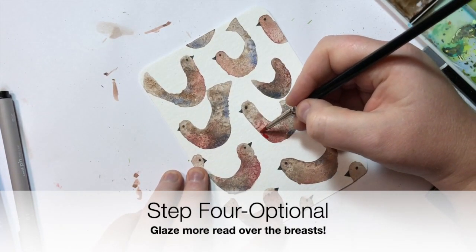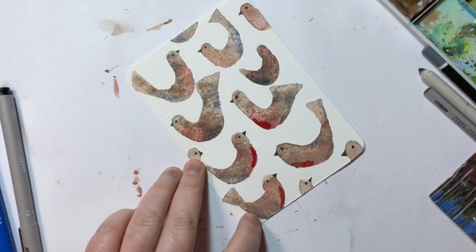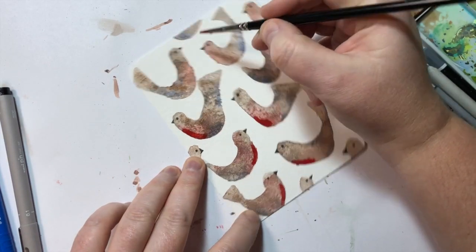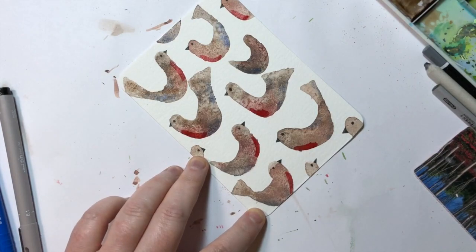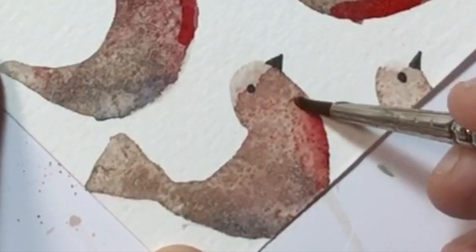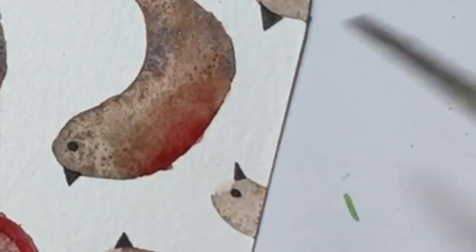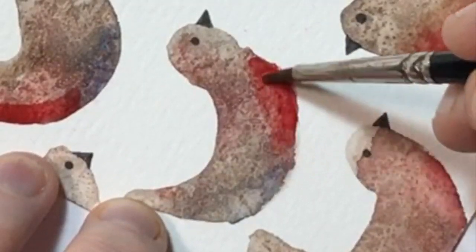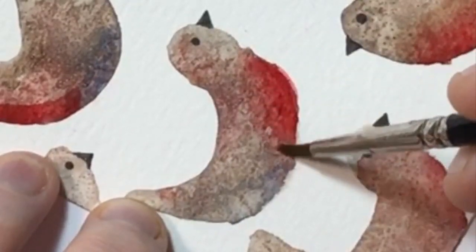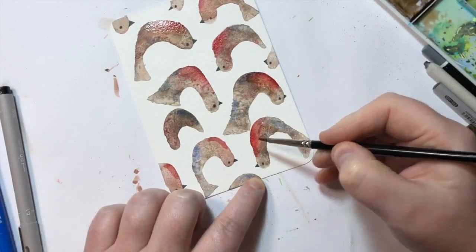I'm going to show you how to intensify the red using a technique called glazing — sitting the paint on top and trying not to disturb the underneath layer. I've got quite an intense patch of red; I'd suggest doing one at a time, though I've done several at once. Because my paint was quite wet, I have to work fast enough that they don't dry, otherwise I'll really disturb the paint underneath. Using a damp brush, I wet the area, move the paint around, wash the brush off, dry it on paper towel, and soften the edge to blend in more red so I don't end up with just a red stripe.